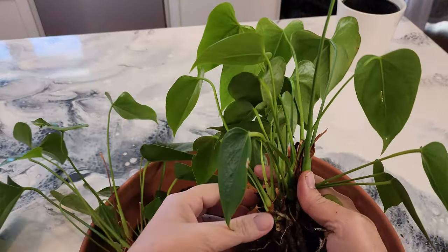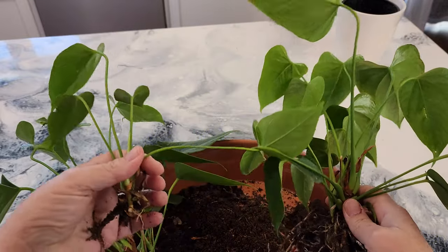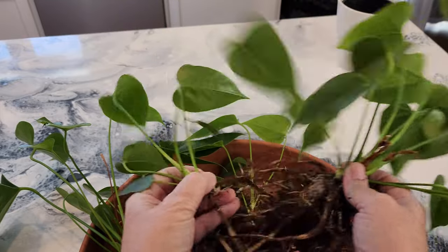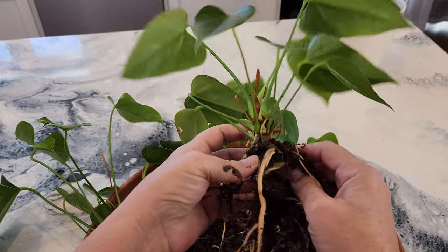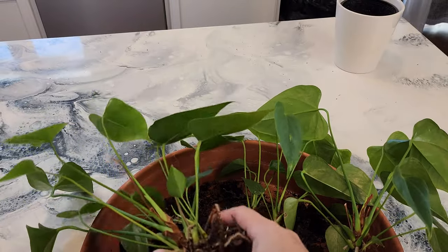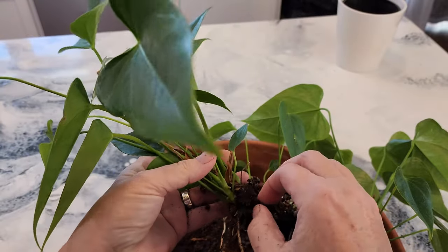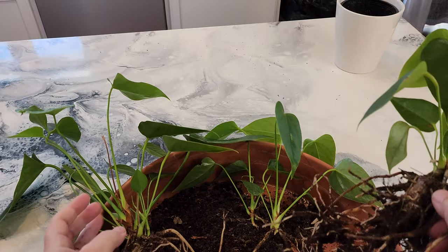Then I'll break some smaller ones out from there. Make sure that you have some root with each one of the crowns. Then try to take that remaining soil out of the way just so you can see that everything is good and healthy. This looks pretty good, so now we'll go to the next step.